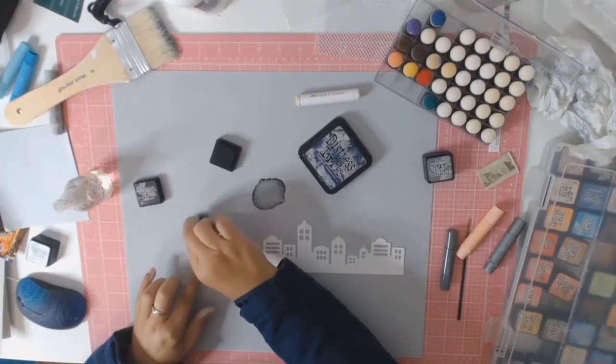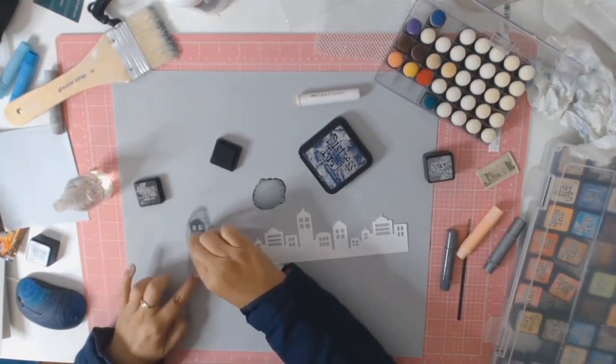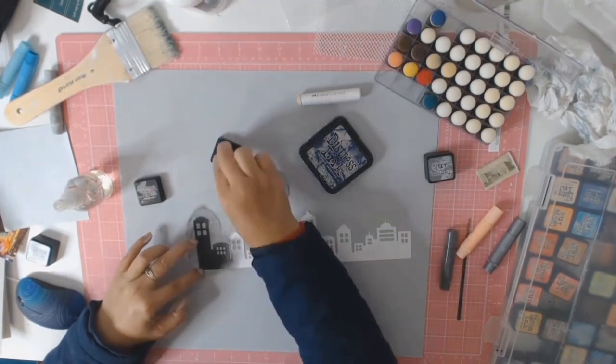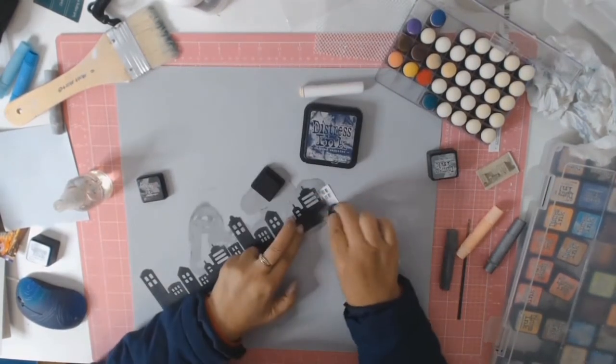I've put my matting paper aside to dry and I'm going in now to work on my buildings. I am using the distress inks in the colour black soot, and basically with a little finger dabber I'm just going to colour in all these buildings in black.